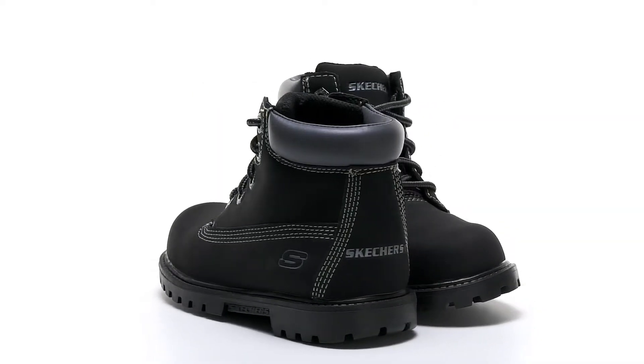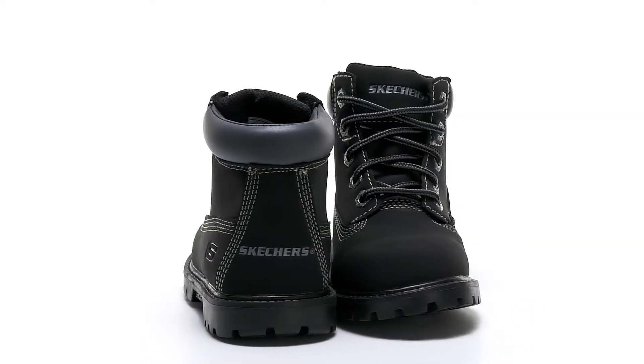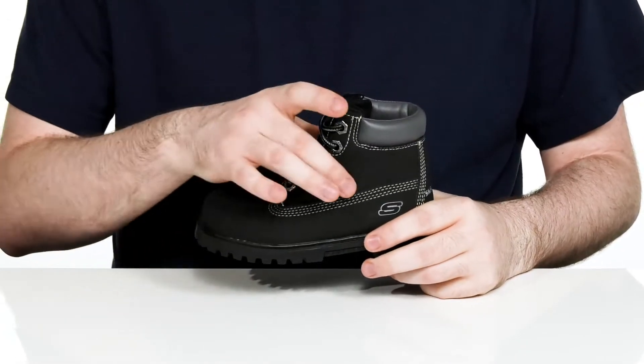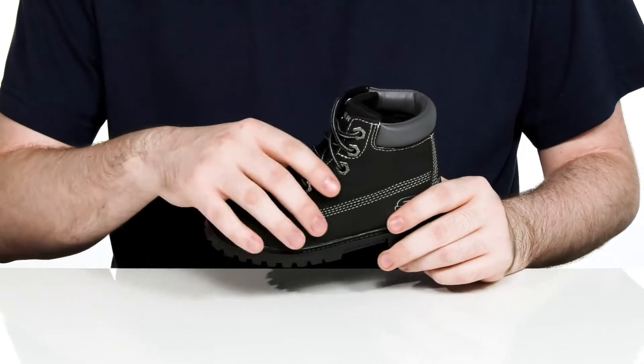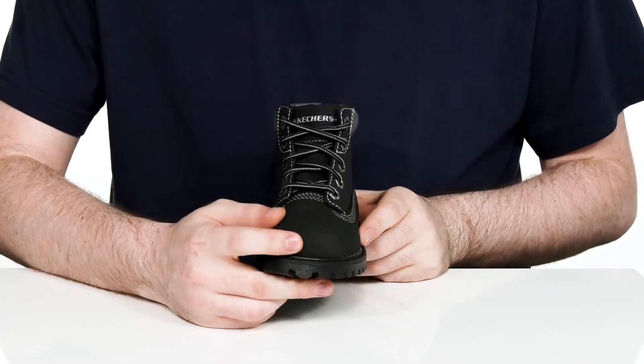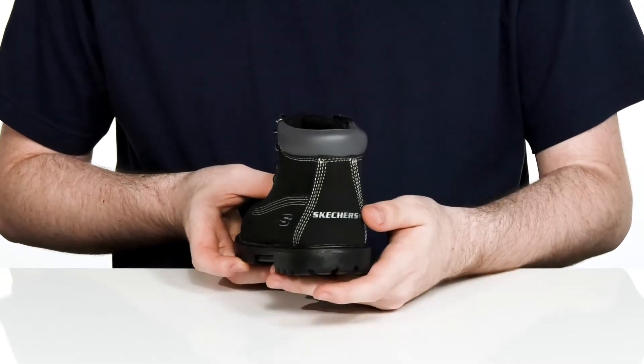Keep them comfortable and looking great with this outdoor aesthetic from Skechers Kids. This style uses a faux suede upper made with a synthetic material that's very durable, and it has extra reinforcement in the toe for protection, along with the heel for a lockdown fit.